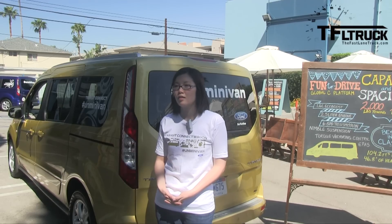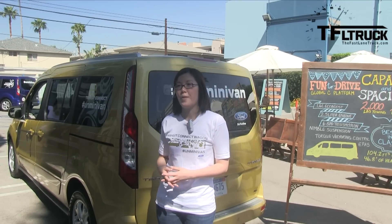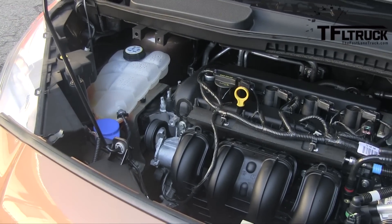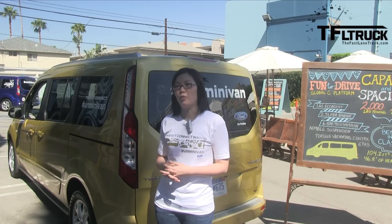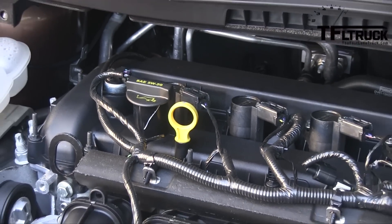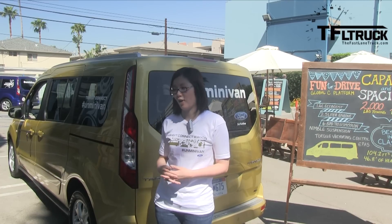Can you tell me about the engine choices? The base engine for the Transit Connect Wagon is a 2.5-liter engine, which gets about 169 horsepower. You can also get the 1.6-liter EcoBoost as an optional engine, which gets great fuel economy — about 29 miles per gallon on the highway — and about 179 horsepower and 184 pound-feet of torque. The long-wheelbase wagon is only available in the 2.5-liter, while the short-wheelbase is available in both the 2.5 and the 1.6-liter. They're all front-wheel drive.